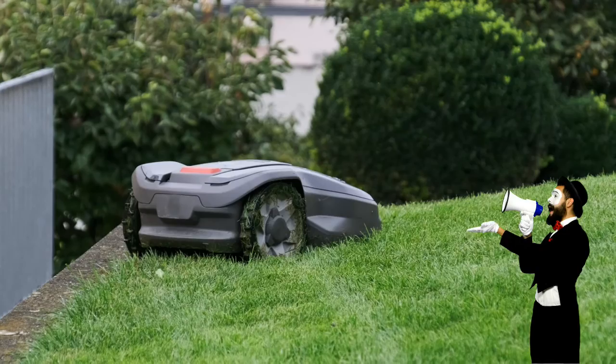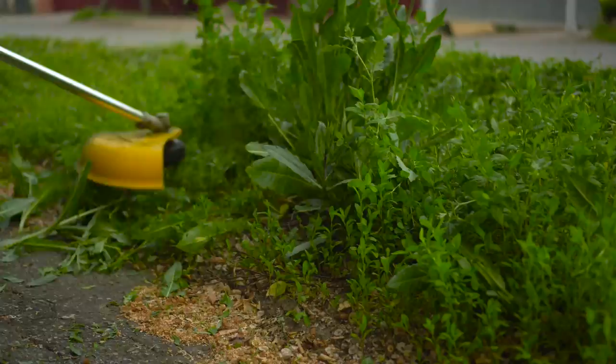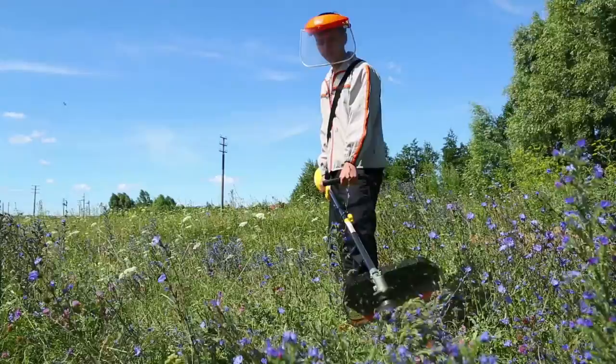There is also a robot that will drive around. They will cut the grass while you sit down. And the string trimmer is a useful tool. Some are electric and some run on fuel.